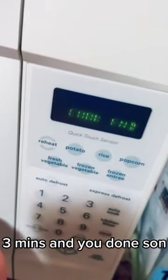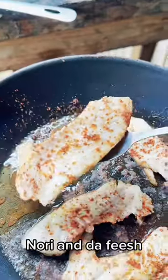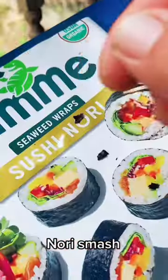Now when a lot of y'all hear sushi, y'all are thinking raw fish — straight up sushi. The majority of it is cooked. Sashimi is where you're getting your raw meat from. Yeah, I get it.